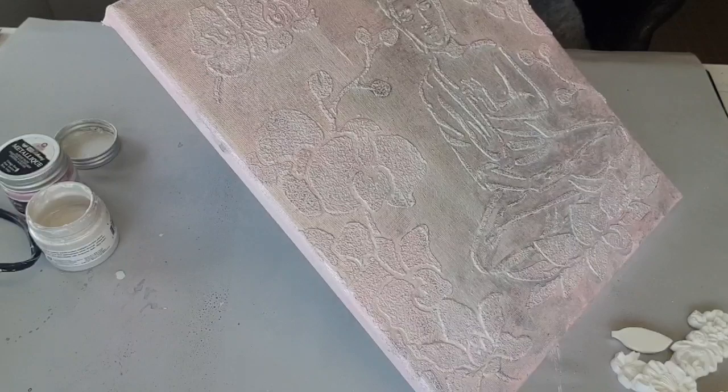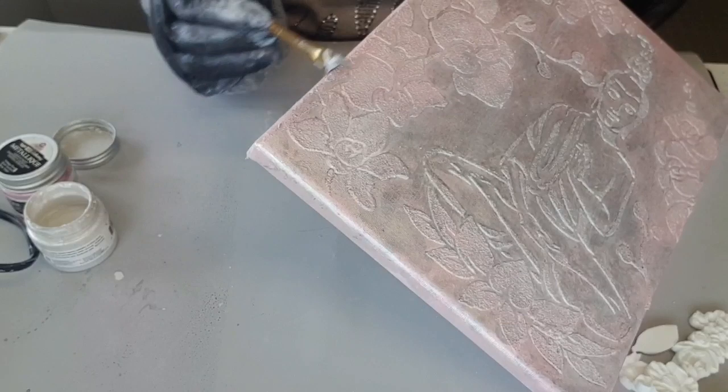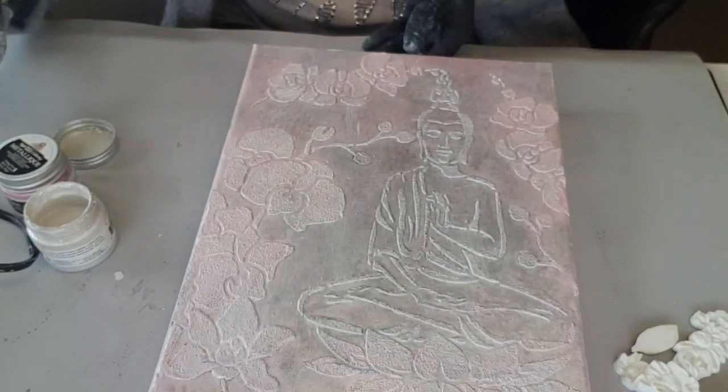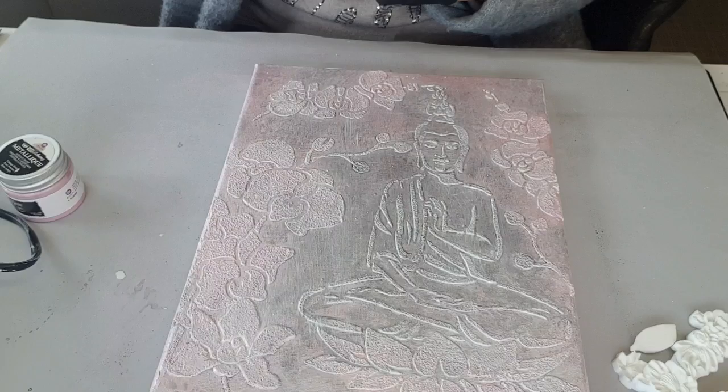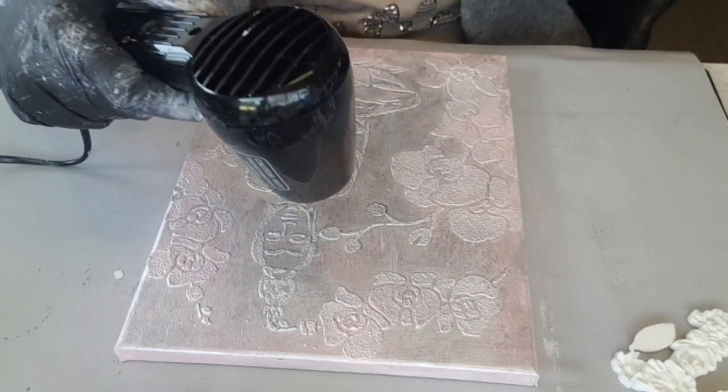Le mix média, pour moi, ce n'est pas un truc nickel, c'est comme ça vient — c'est mon interprétation à moi, après chacun le voit à sa façon. Je ne sais pas si je vais mettre la rose ; non, je pense que la rose, on verra après pour celle-là, je ne vais pas la mettre pour le moment. Là, je vais sécher un peu.